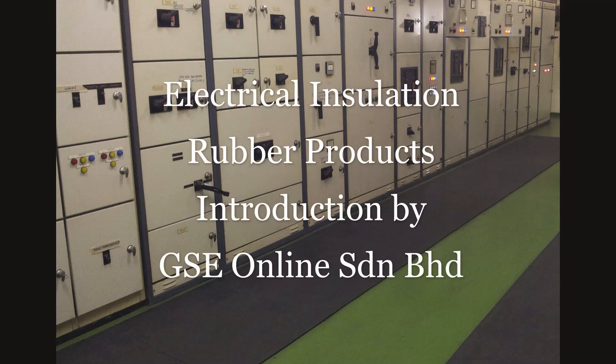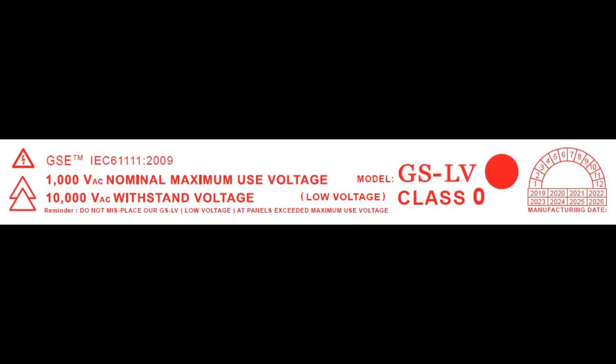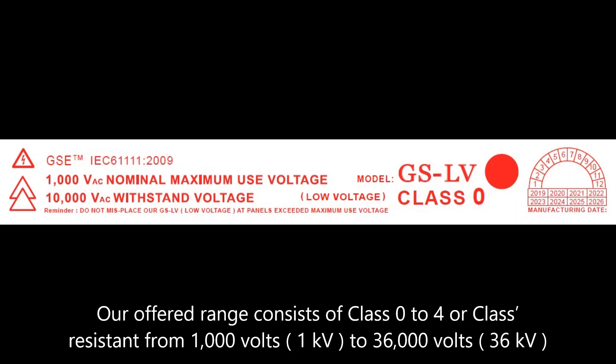Electrical Insulation Rubber Product Introduction by GSE Online Sendirian Berhad. We have the most complete range of electrical insulation rubber mats, also known as electrical switchboard rubber matting, under BS EN or IEC 61111:2009 — the British and European Union electrical insulating matting standard in Malaysia. Our offered range consists of Class 0 to 4, rated from 1,000 volts to 36,000 volts.